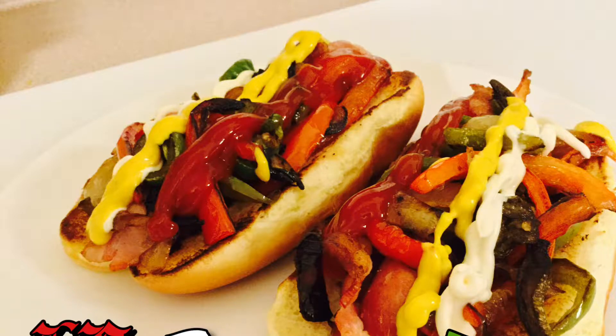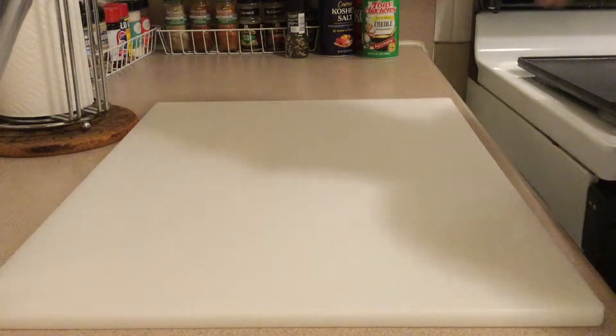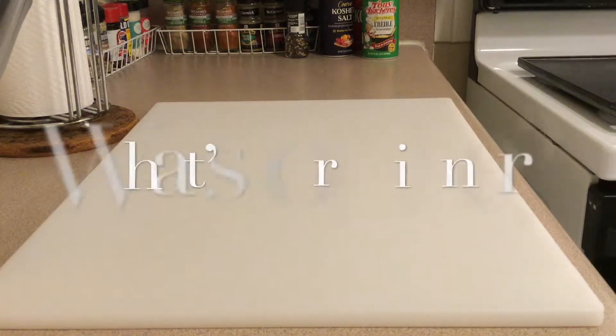What is up? What is going on? I'm your host, Drew, and this is What's for Dinner.